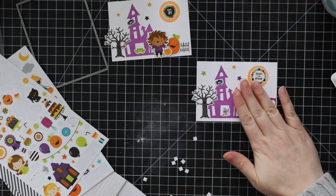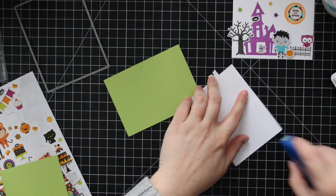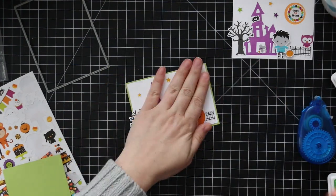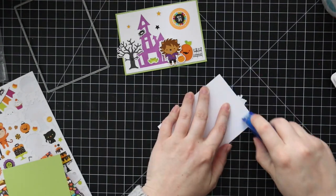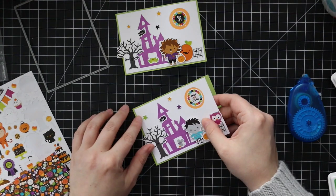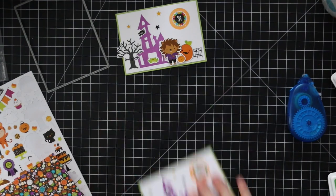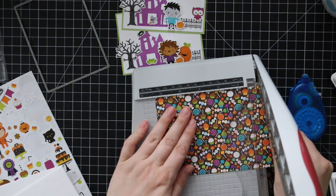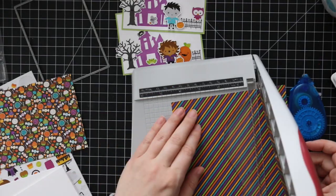Once I've got my little characters popped on and all the other little stickers added to create my little scene, I'm going to mat both of these panels with some Simon Says Stamp green apple cardstock that I cut to just slightly larger than the white cardstock, so it just gives it that little bit of a frame.